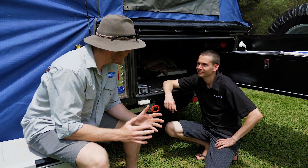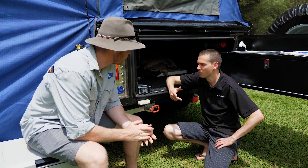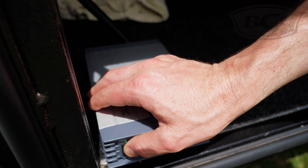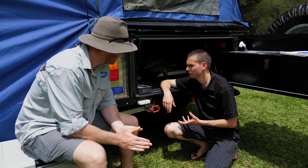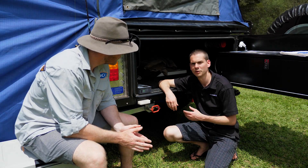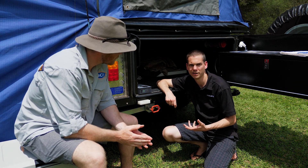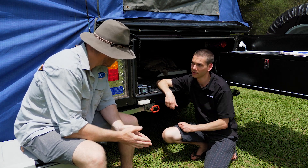So we've made our power and charged our batteries — now how do we convert that to 240 volt? What we've got here is the Dometic pure sine wave inverter, which transforms 12 volt power into 240. What's important about a pure sine wave inverter is that the power it produces is perfectly smooth with no fluctuations. So sensitive electronics like a sleep apnea machine, TVs, or laptops are safe to run on an inverter like this.